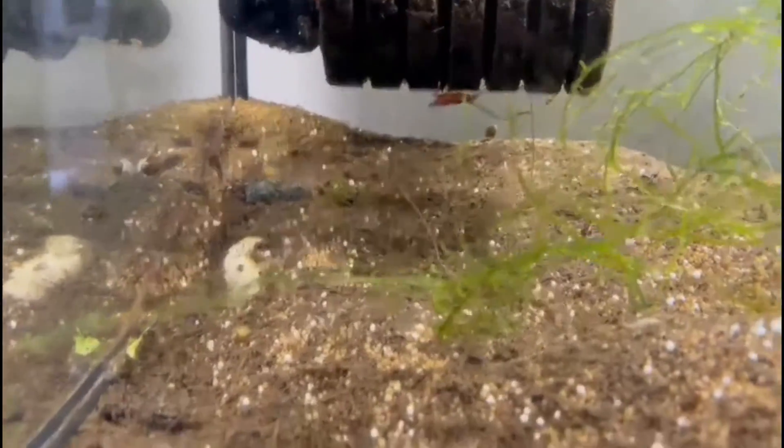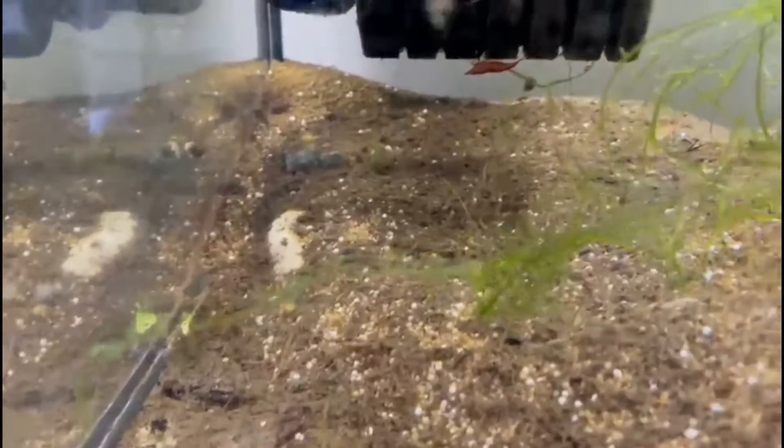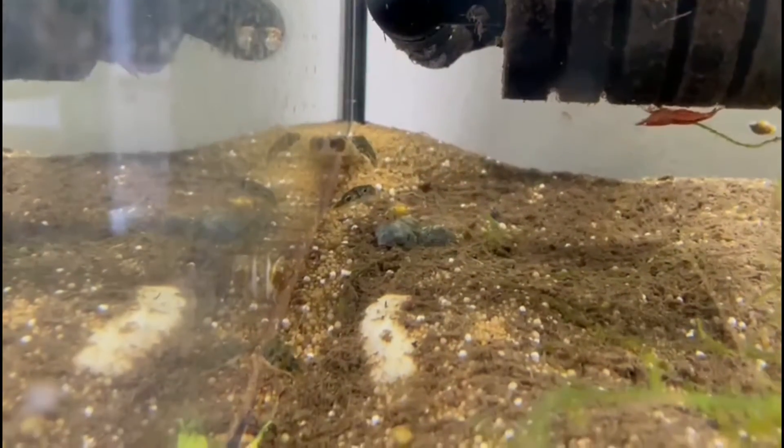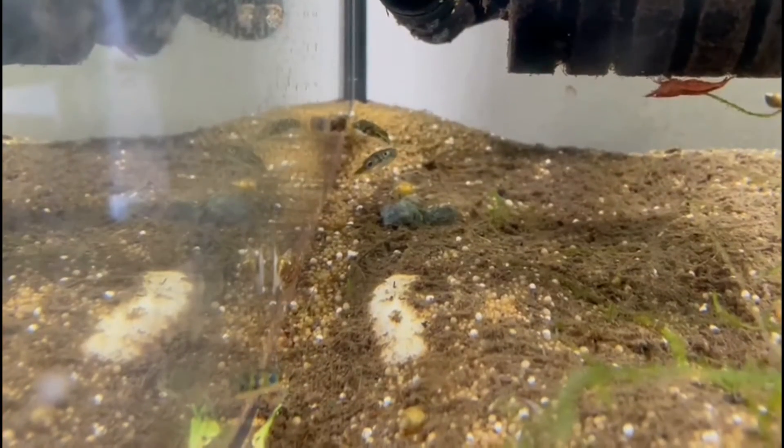I'm completely new to these guys, but I've wanted them for a long time. I was thinking about how we're gonna do it. I will read a lot about these fish. I saw them at the fish store and I thought, yeah, we're gonna buy three of them. I hope they will get happy in this tank and who knows, maybe we can breed them — or maybe not.